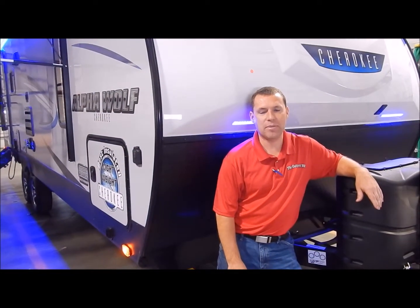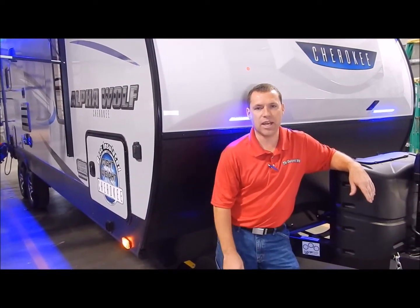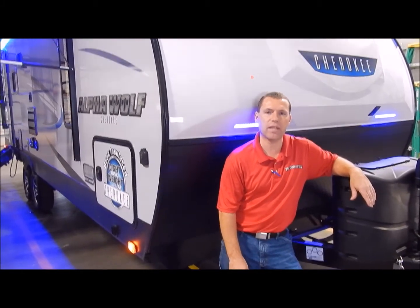Hi and welcome to the Outpost RV. My name is Phelan. Our cameraman is Henry. Today we're going to show you the Cherokee Alpha Wolf 23RD.